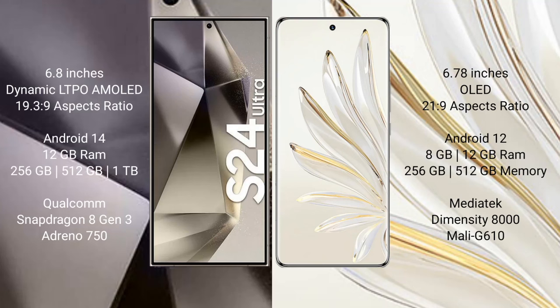Samsung Galaxy S24 Ultra comes with a 6.8-inch dynamic LTPO AMOLED display and an aspect ratio of 19.3:9. Honor 70 Pro comes with a 6.78-inch OLED display and an aspect ratio of 21:9. Samsung Galaxy S24 Ultra runs on Android 14, while Honor 70 Pro runs on Android 12.